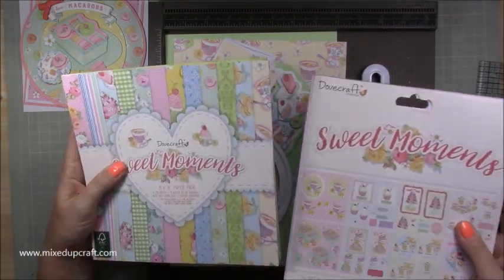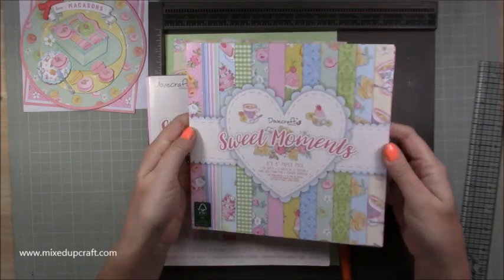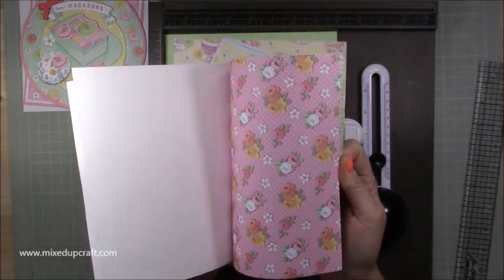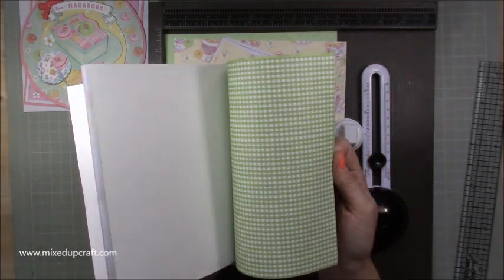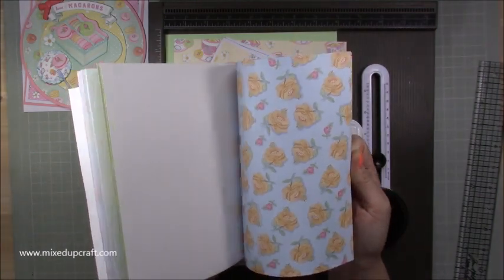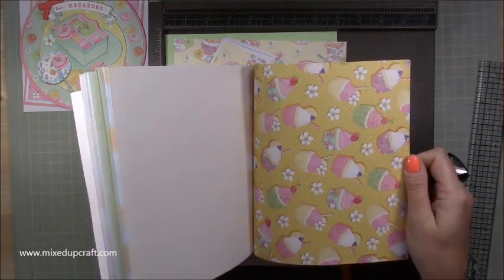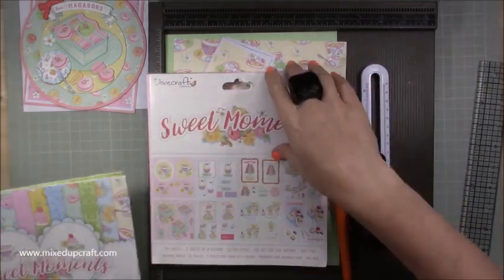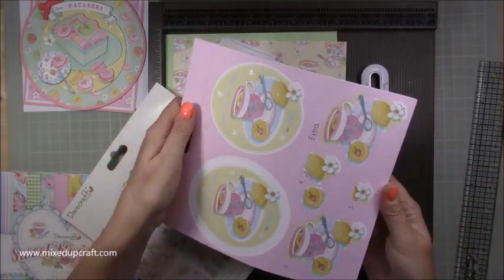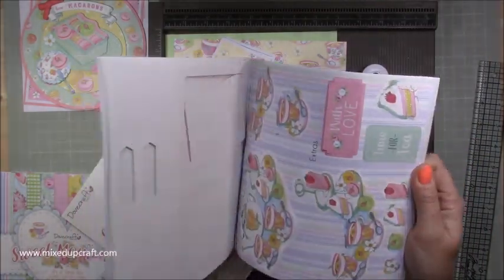These are the papers — it's an 8x8 pack. They're very girly and very pink, although this one is a bit different. It's just really very subtle colours and just really fun. I do like this one. And then there's the decoupage with all the different layouts — they make great toppers.